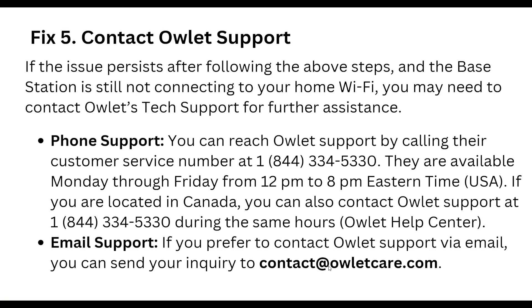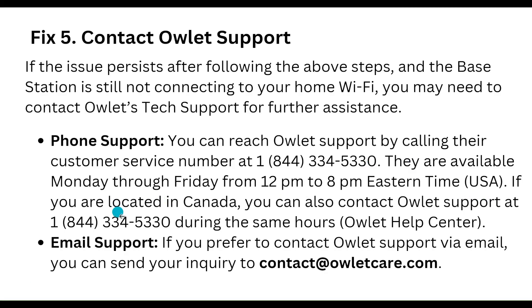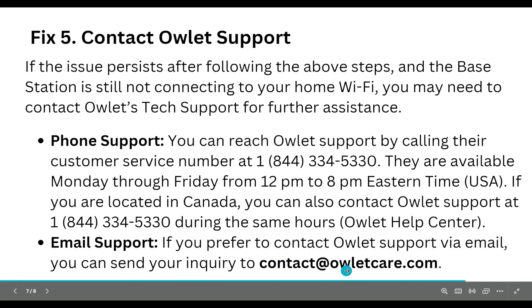Our fifth step is to contact Arlo support. If the issue persists after following the above steps and the base station is still not connecting to your home Wi-Fi, you may need to contact Arlo tech support for further assistance. For phone support, you can reach Arlo support by calling their customer service number — for USA users, the number is shown on screen. For email support, the email address is also shown on screen.